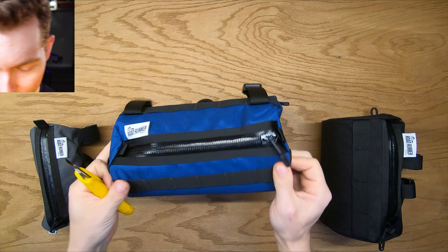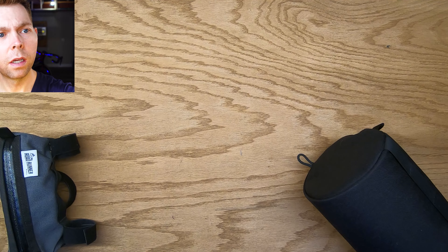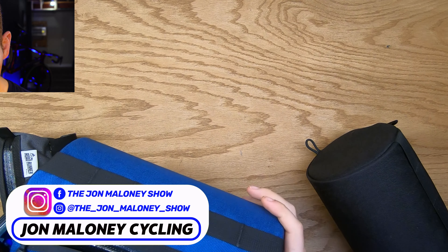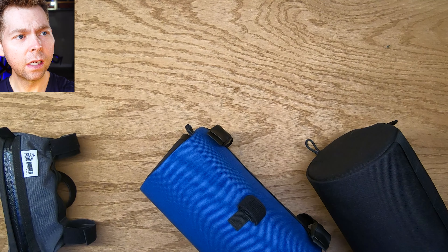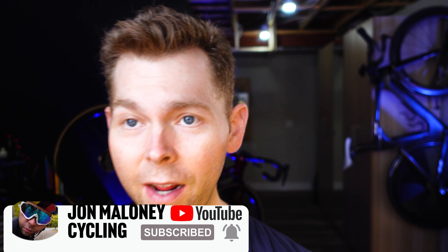This one has side pockets, as you can see — not bad. Let's see if we can get the phone in... I'm gonna like this bag. What I don't like about it, as I mentioned in my other video, is this velcro here. I really don't like it. I actually took the pull cord off the Ornot bag and put it on there, and I think I'm going to be putting it on this bag now.